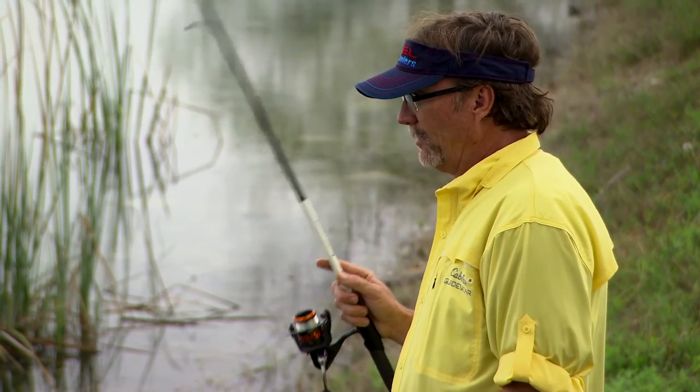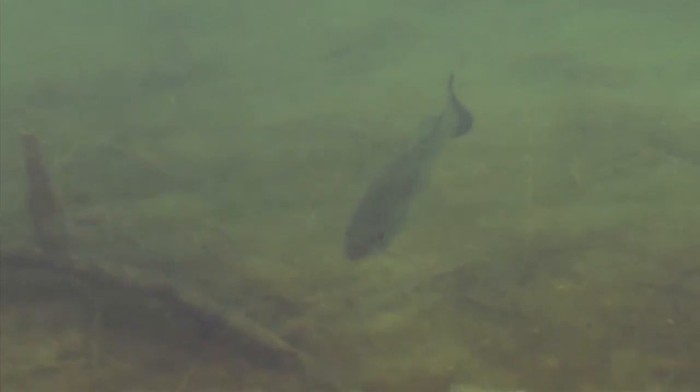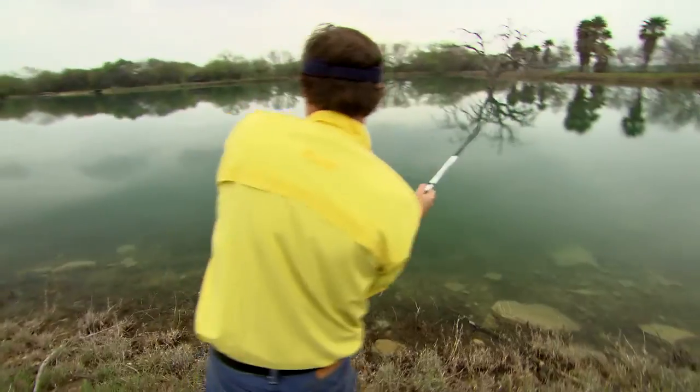Right now I'm looking at a school of about 25 bluegill and bass around my bait. The bass I'm actually trying to catch is chasing bluegill out of his spawning area — he's trying to push them out.